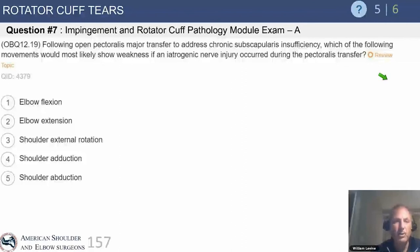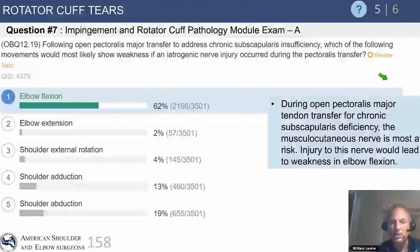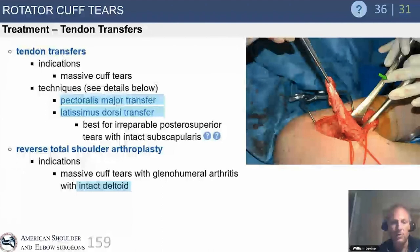Following open pectoralis major transfer for chronic subscapularis insufficiency, which would most likely show weakness if an iatrogenic nerve injury occurred during the transfer? This is typically a subcoracoid pectoralis major transfer, and the right answer is elbow flexion, because during that subcoracoid transfer, the musculocutaneous nerve is at significant risk — injuring it would lead to weakness in elbow flexion. Applied anatomy is the basis for everything we do in orthopedics.